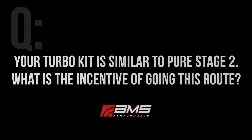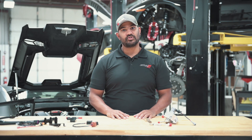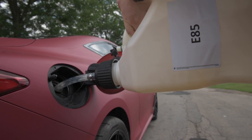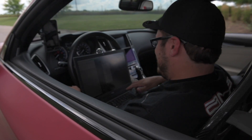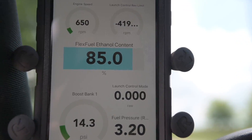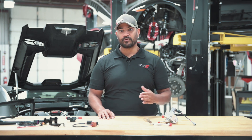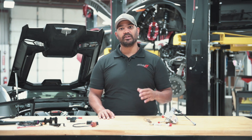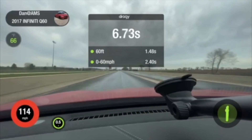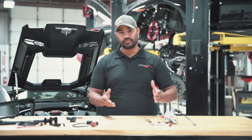The AMS turbo kit is similar to the Pure Stage 2 — what is the incentive of going this route? The differences in the two setups generally come down to efficiency and capacity. The AMS kit will be able to get to that power level at a pretty high level of efficiency, whereas the other setup is going to be a little more maxed out, a little hotter, a little less efficient. You can push the AMS kit far beyond that number, and you'll also have less heat soak, good charge air temps, good fuel consumption — it's just overall a more efficient kit.